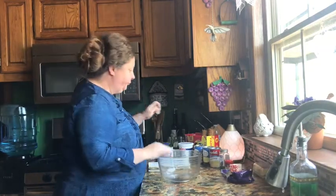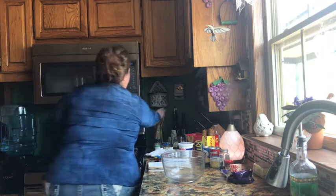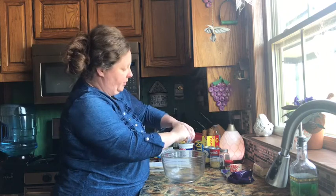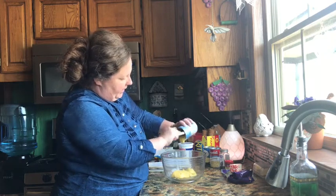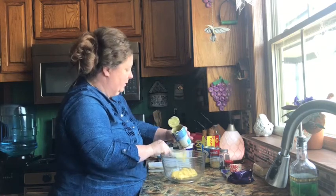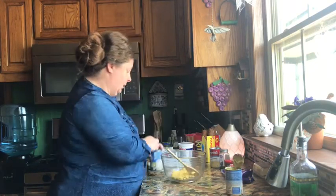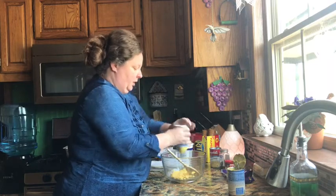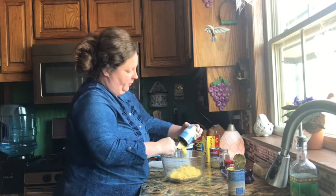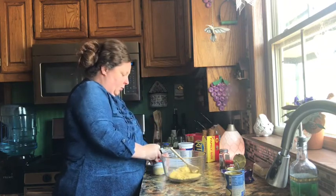For your filling you want three cans of either cream of chicken, cream of celery, or cream of mushroom — just whatever you prefer. I'm going to use two cans of cream of chicken and one of cream of celery. I'll tell you, I'm not going to buy this Walmart brand anymore because it doesn't look as good when you see it side by side. Sometimes your recipes turn out as good as your ingredients, but I think this will be okay today.